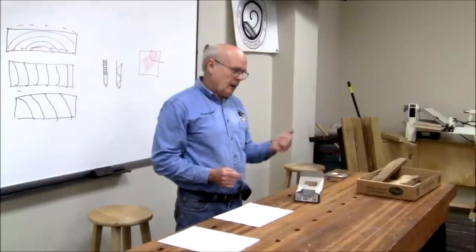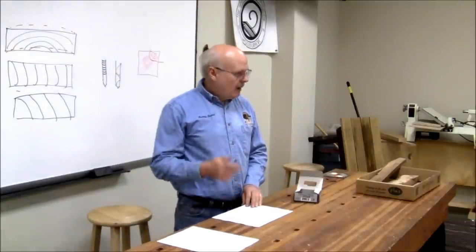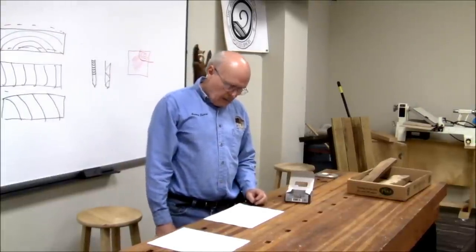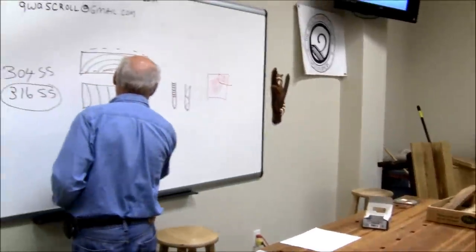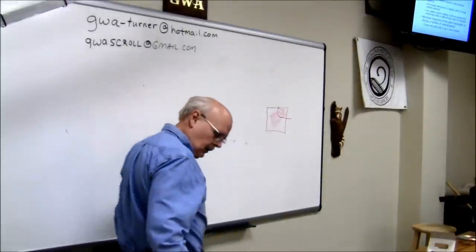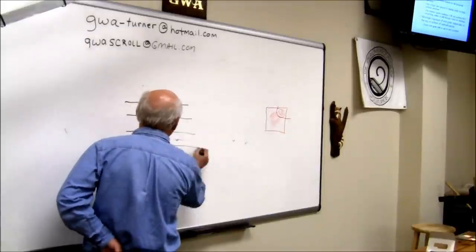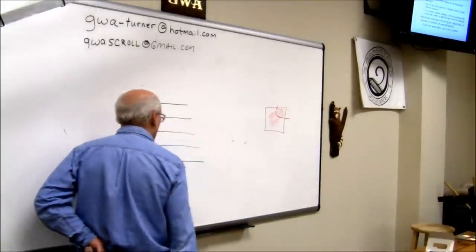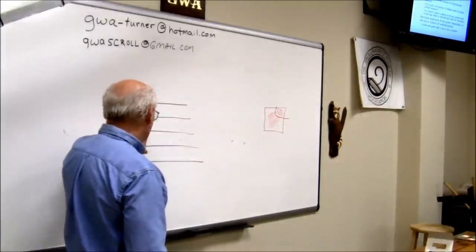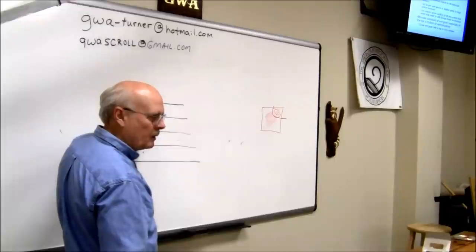Wood will still expand and contract regardless of what finish you have on it — you can't keep all moisture out of a piece of wood. Use tongue-and-groove or shiplap joints if you've got a large vertical surface. With siding or boards of significant vertical span, if you butt-joint them you're going to get gaps because you can't prevent that expansion and contraction.